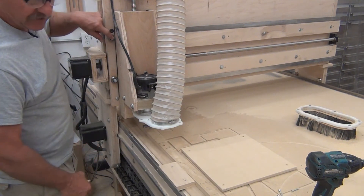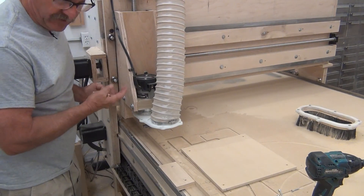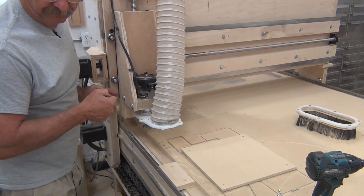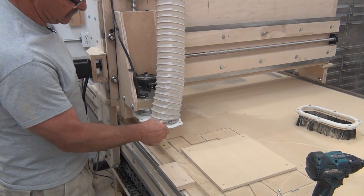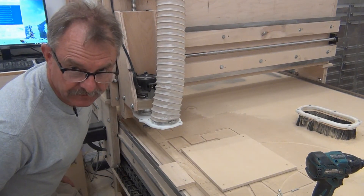In my Z-Axis rebuild I had been telling you that I only had an eccentric bushing here and here because I couldn't find the other two. The reason I couldn't find the other two is because they hadn't come in yet — I hadn't received them. So now we're going to probably rebuild this dust shoe and do some other kind of project real soon. See you again.